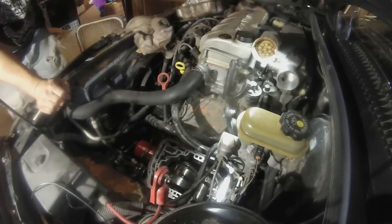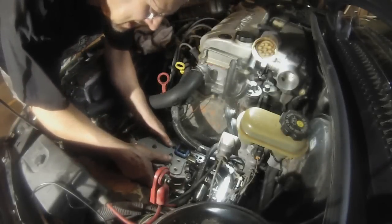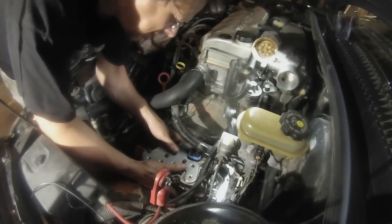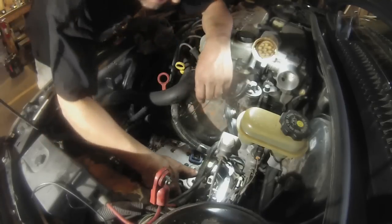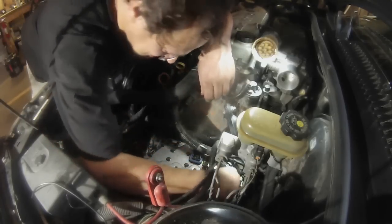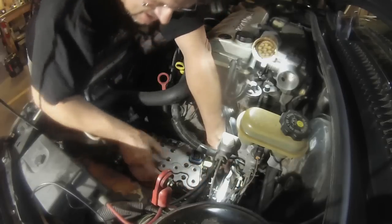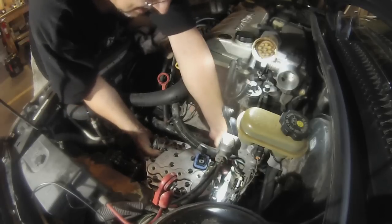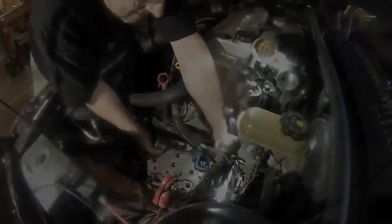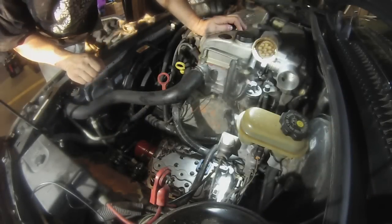Let me get the valve body and we'll get it in there. Slide it up in here a little bit — this is the fun part. Getting it slid in... Okay, I got the valve body on and tightened down.